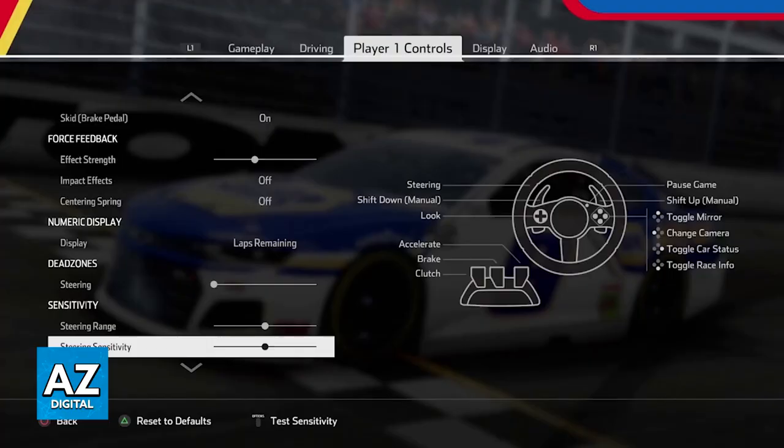Ensure that the game that you are playing supports steering wheel input, and you will be good to go. If you are playing a game that does not offer steering wheel input, nothing will happen, so keep that in mind. You should do your own research and make sure that the game you want to play has the input available. But most racing games will have steering wheel support without any issues.